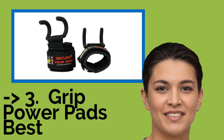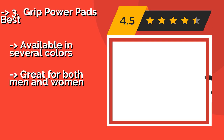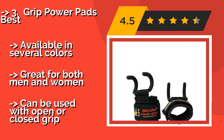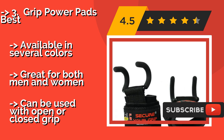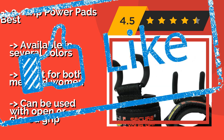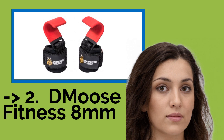The third product is the Grip Power Pads Best, about $14, a cost-efficient option. They increase your lifts without putting extra strain on your wrists and forearms. The padding prevents discomfort, and they are designed to fit a variety of gym equipment and accommodate almost any hand size. Available in several colors and great for both men and women, they can be used with an open or closed grip.